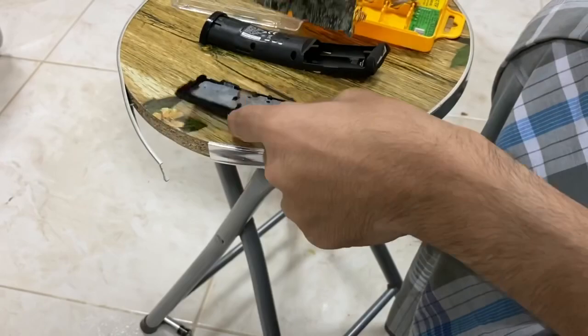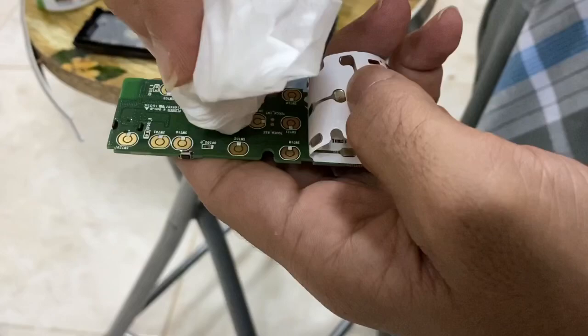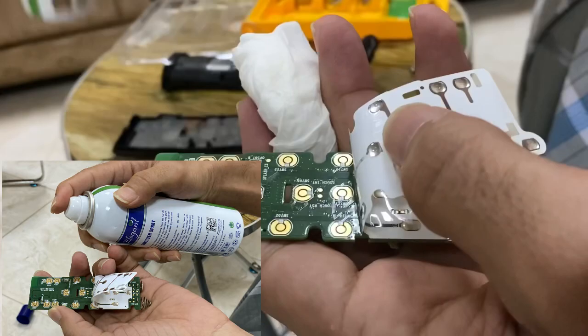Let me remove this strip and clean it. I'm just cleaning with sanitizer — spray a few drops of sanitizer on a tissue and just clean it out. Then your remote will be fine and will start working. That's it — you can do it. Thank you.